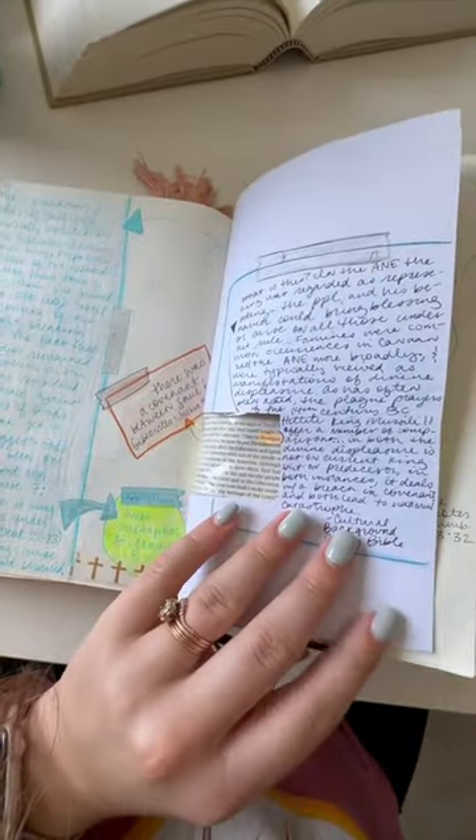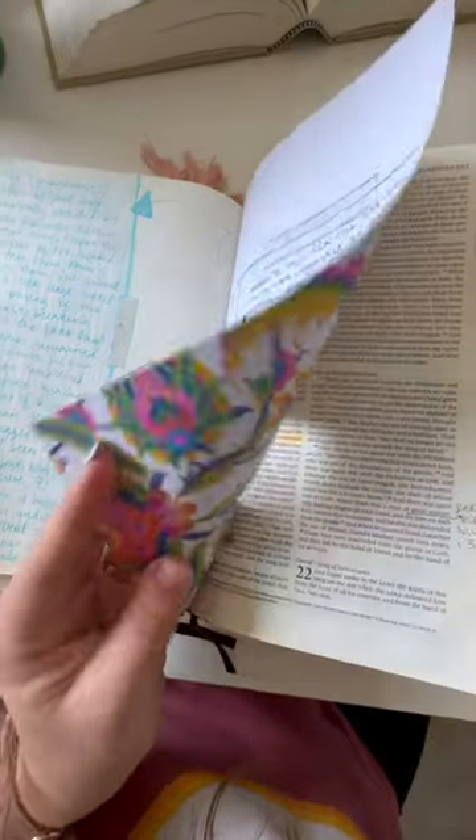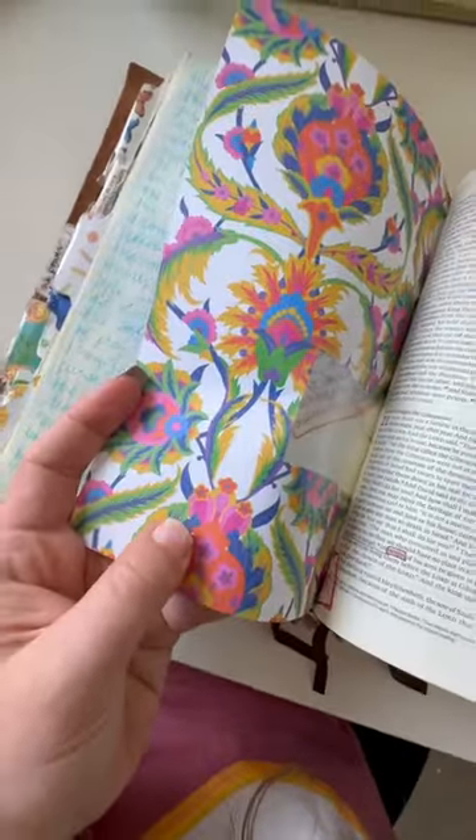I love using scrapbook paper in my Bible journaling. It's just nice and thick and beautiful. A lot of times it will be textured, like this one is.